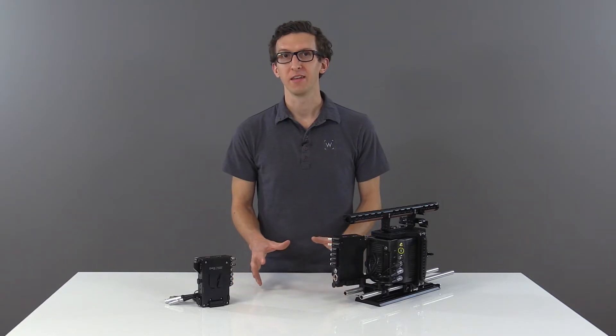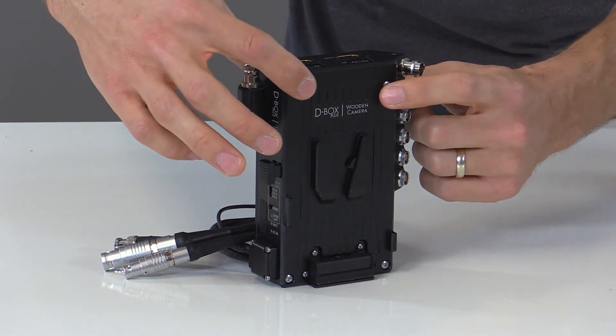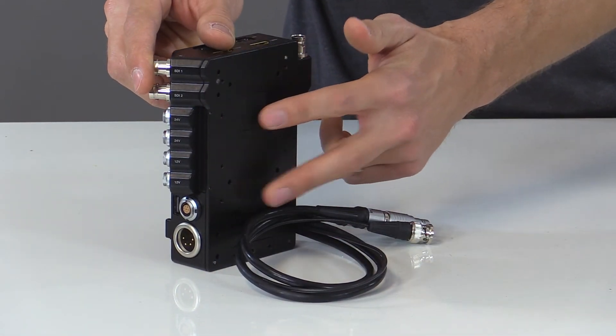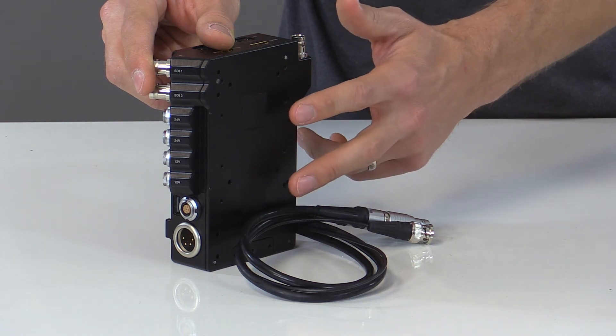The D-Box Plus can attach to any standard V-mount or gold mount hole pattern by first removing the four screws on the front of the case, which separates the back plate. This can then attach to our battery slide, the Arri BAP1 or 2, as well as the RAB1.